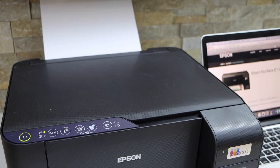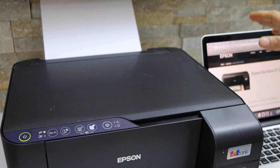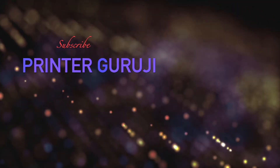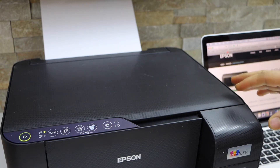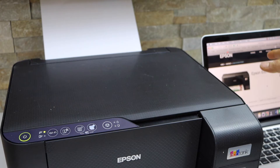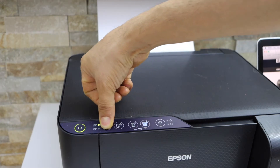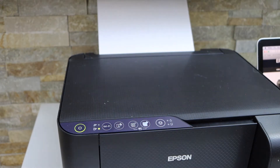In today's video I'm going to show you how to set up your Epson EcoTank ET-2810 printer with the MacBook. First we will activate the setup mode of the printer and then we will go to the MacBook. Go to the printer panel, press and hold the Wi-Fi button for five seconds, then release it once you see the lights are flashing. Now go to your MacBook.